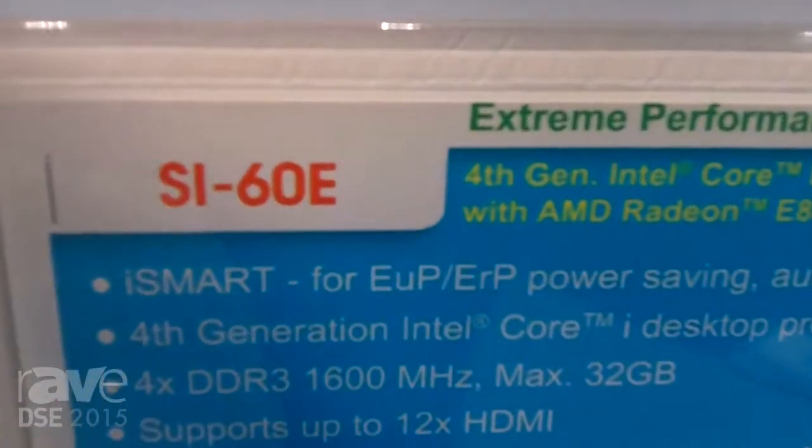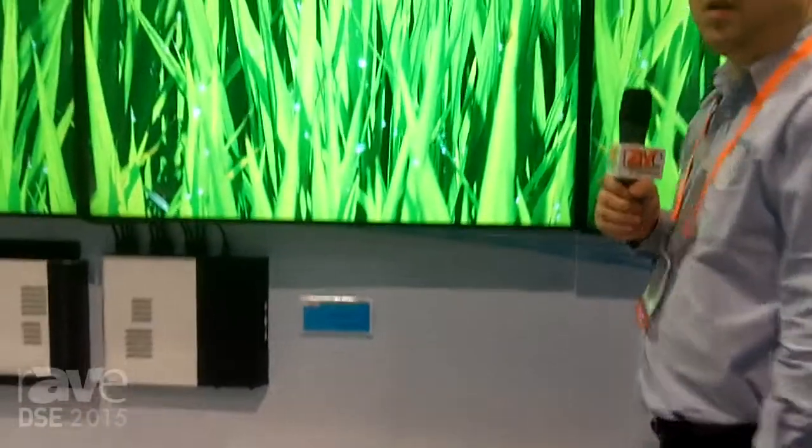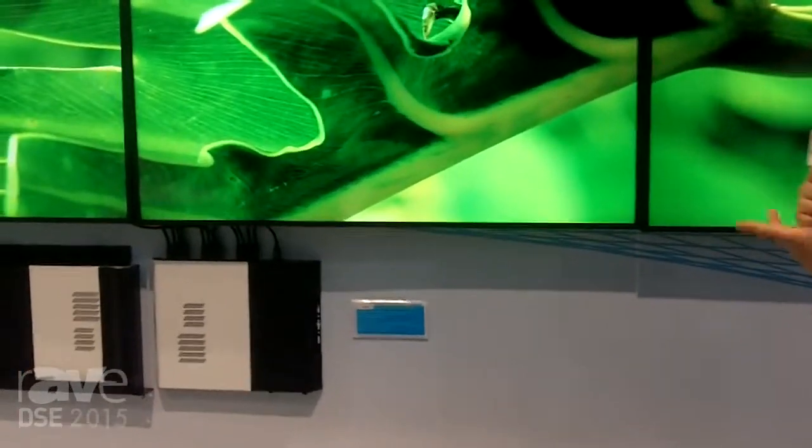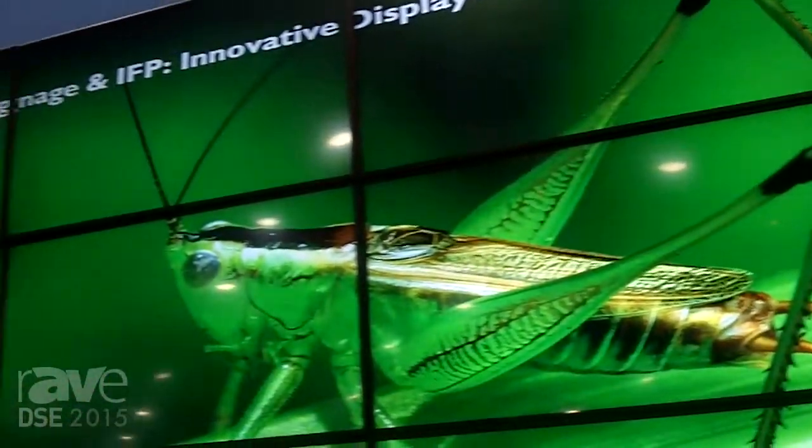Hi, I'm Dwight here at the iBase booth at DSE 2015. Here we have our brand new SI60E Digital Signage Player. This is a unit which is capable of driving 12 Full HD screens as a contiguous 8K display area.